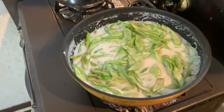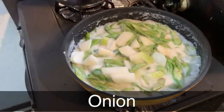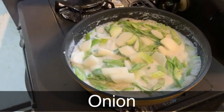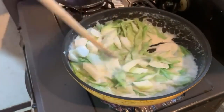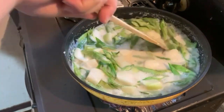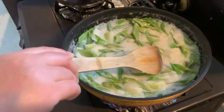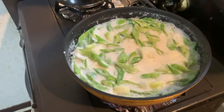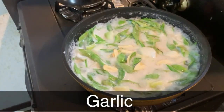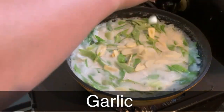Lalagyan na natin ang ating sibuyas. Sinadya ko lang hiwain yung ating sibuyas na medyo malalaki para mas madaling maluto. Then sulod natin ang ating bawang — pampalasa, kasunod.